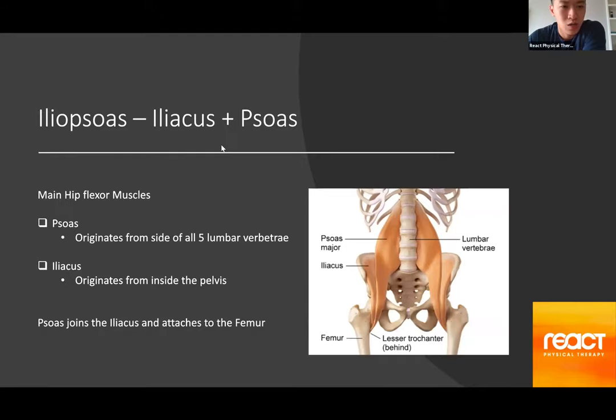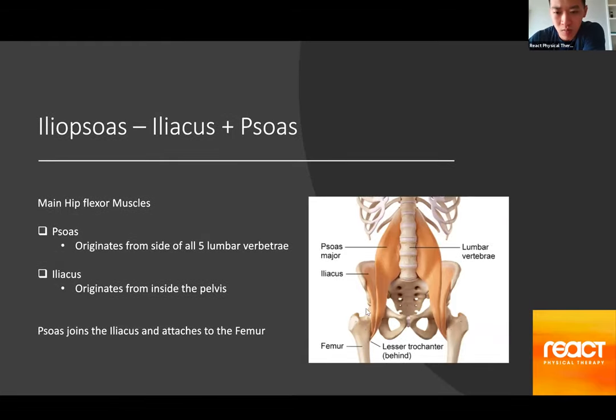Some of you may know these muscles combined as the iliopsoas — they combine the two names, and there's a good reason for that. Even though the psoas and the iliacus attach to different areas of the body, they come together and join into one muscle before attaching to the bottom part of the leg. The psoas originates from all sides of your lower back and spine — all five lumbar vertebrae — and also attaches to the discs in the spine.